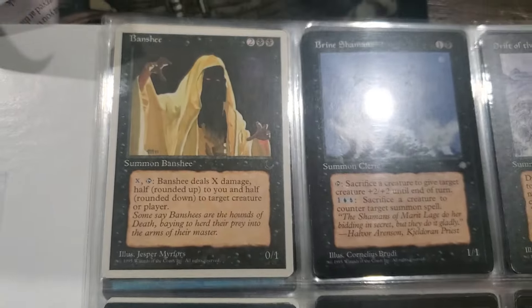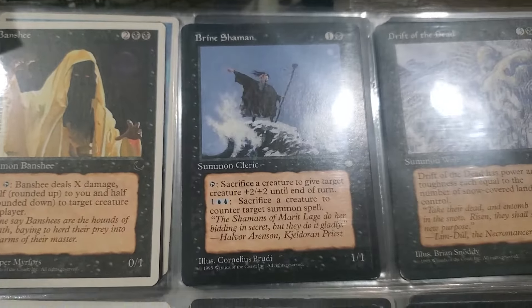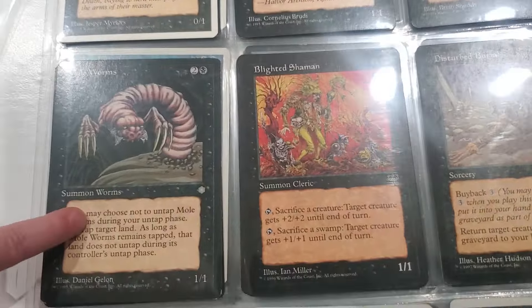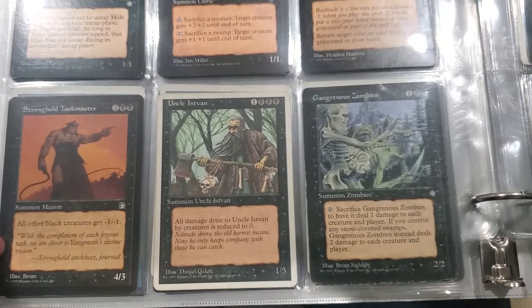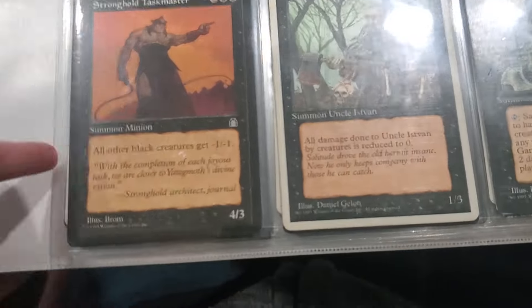Oh look at this sweet old Banshee. Wow! Blighted Shaman. Uncle Istvan. I remember Donnie used to play that card all the time - super annoying.